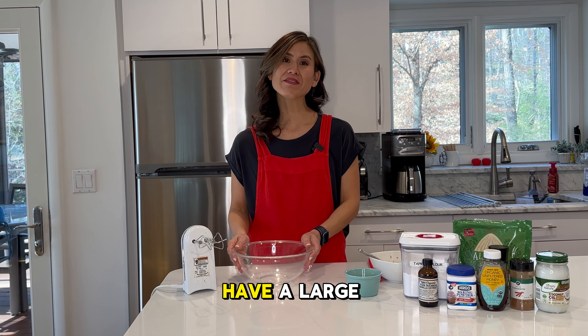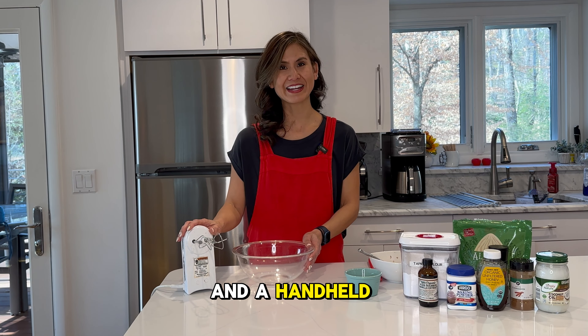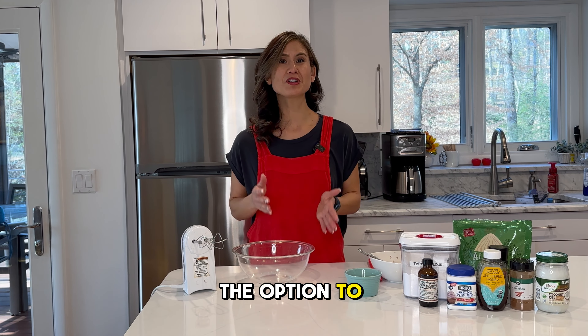Before we begin, make sure you have a large bowl to mix everything in and a handheld mixer. You also have the option to do all of this in a blender.